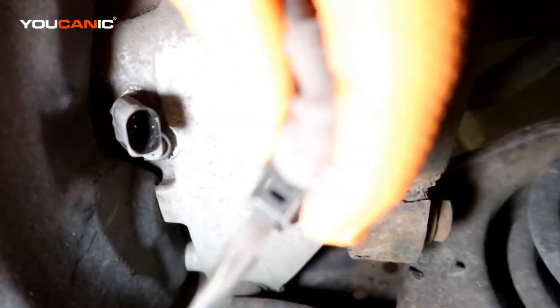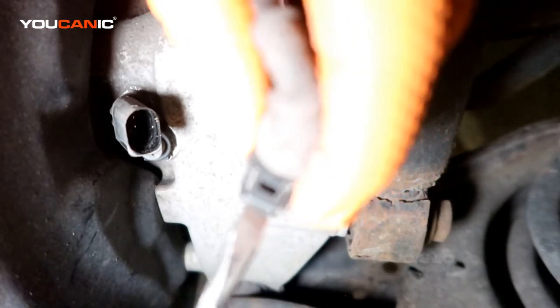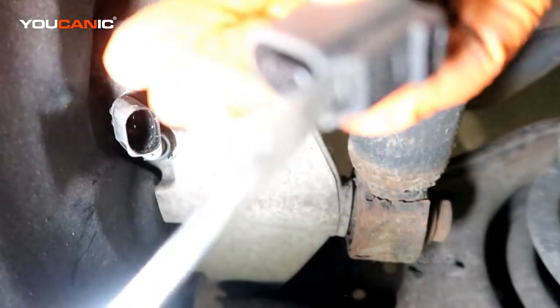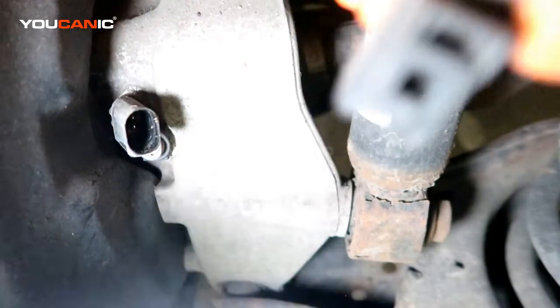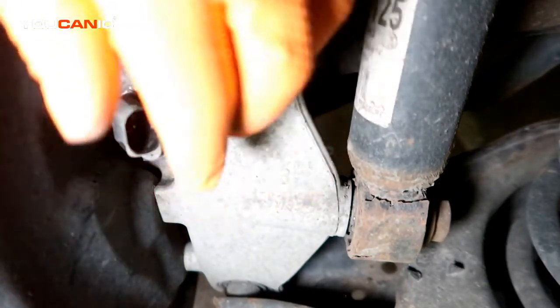To release these clips, press it toward the sensor and use a screwdriver — you can twist it and it'll move that little tab to open it. A lot of times over time these get pretty brittle, so you just want to be careful. Here is the sensor, and now we'll just need a T27.